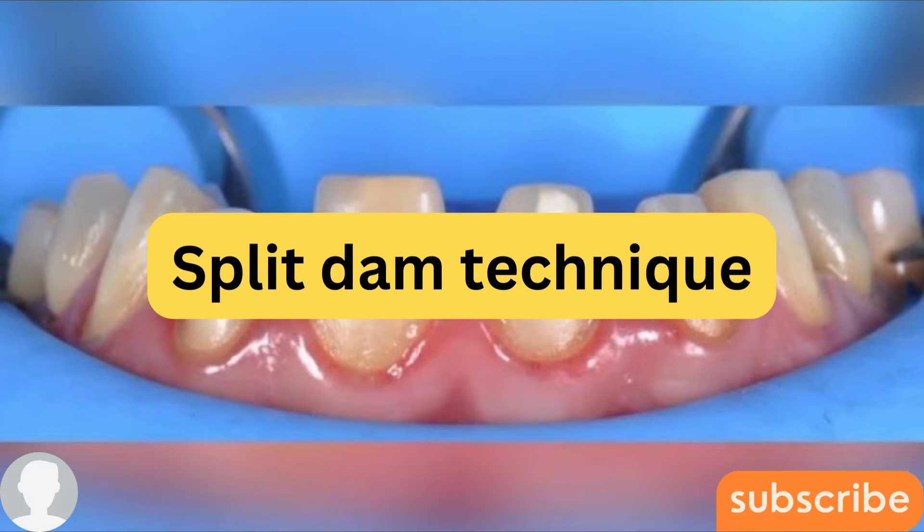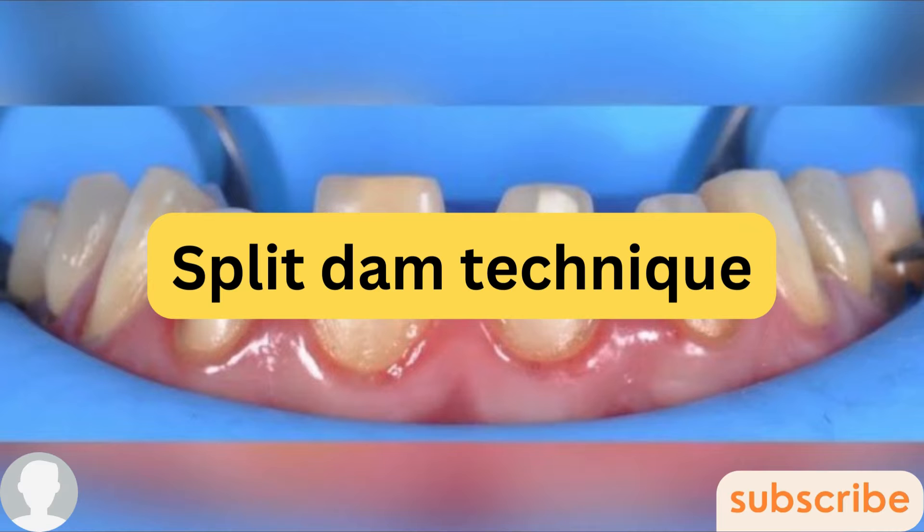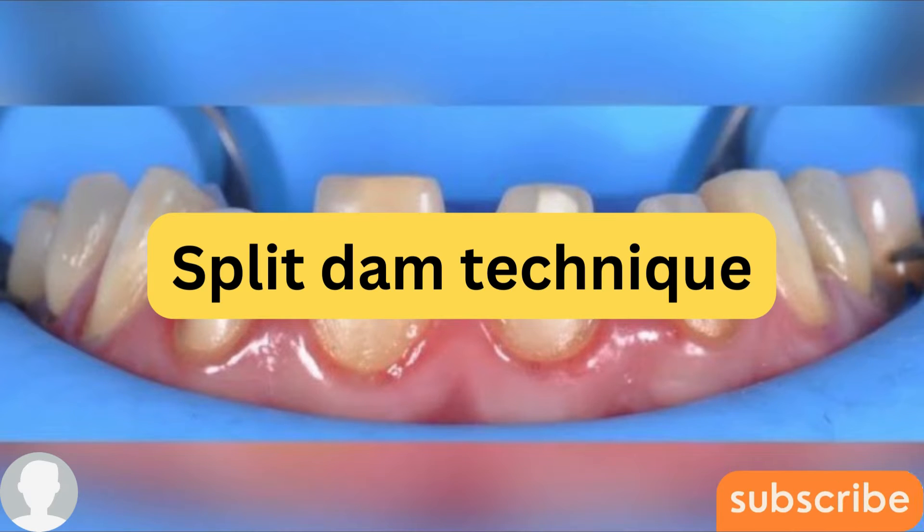Hi all, welcome back to my channel. This is Dr. Zina speaking. Today we will be speaking about what is the split dam technique. Before we continue, make sure to hit the subscribe button down below for more videos.